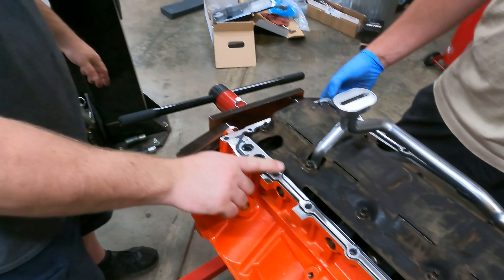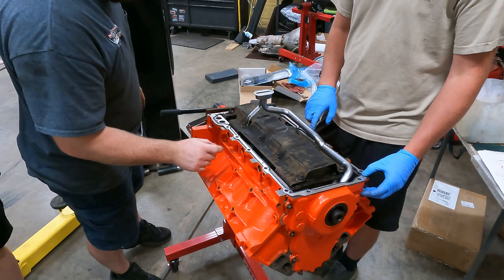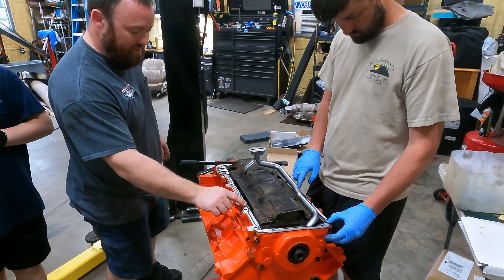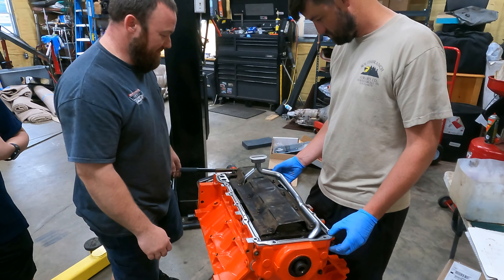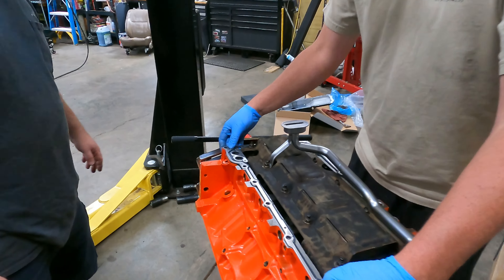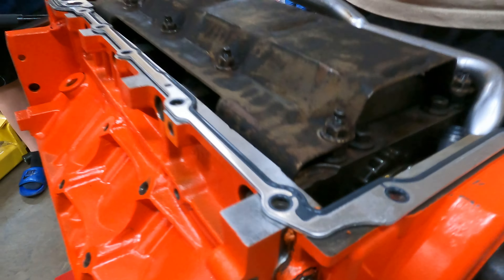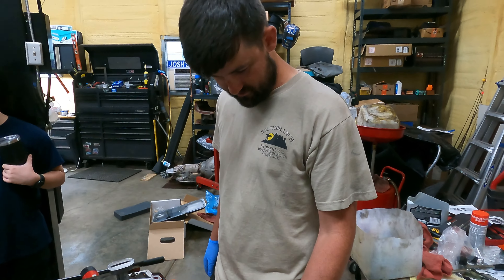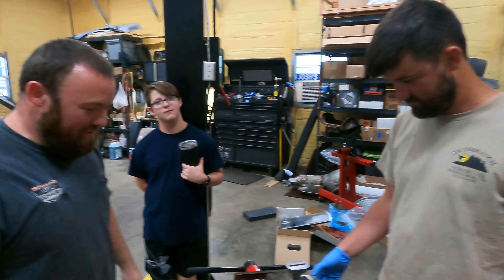If you do pull off your original oil pan and you have rivets holding it on — little holes right here and here — that means you have the original gasket on there. Please change it. I would also like to note: if you do new gaskets, which you should, please make sure you get orange RTV — it makes me happy.